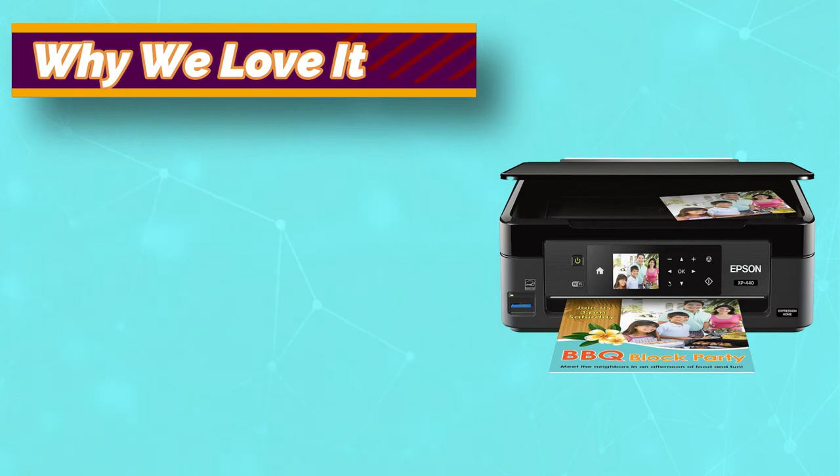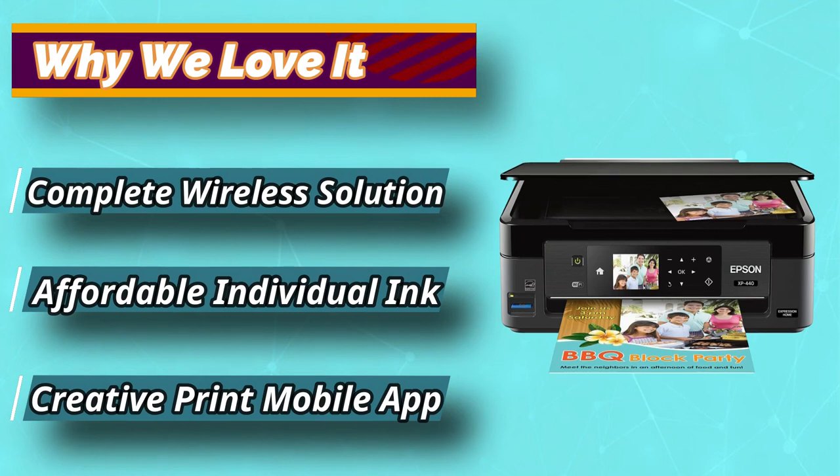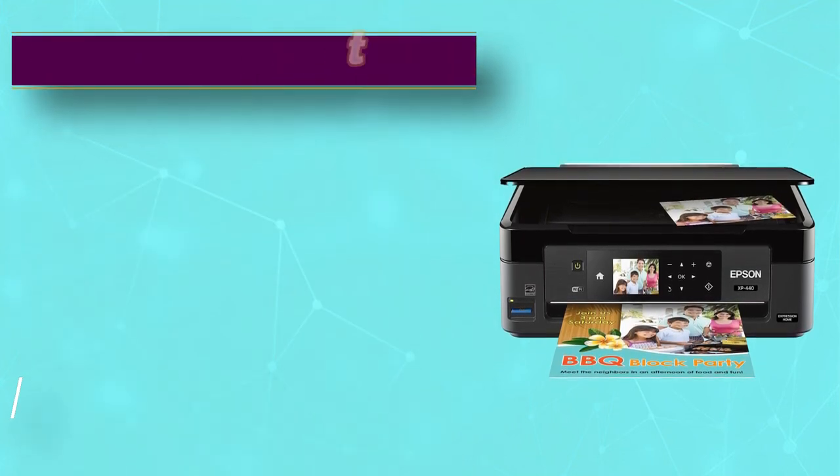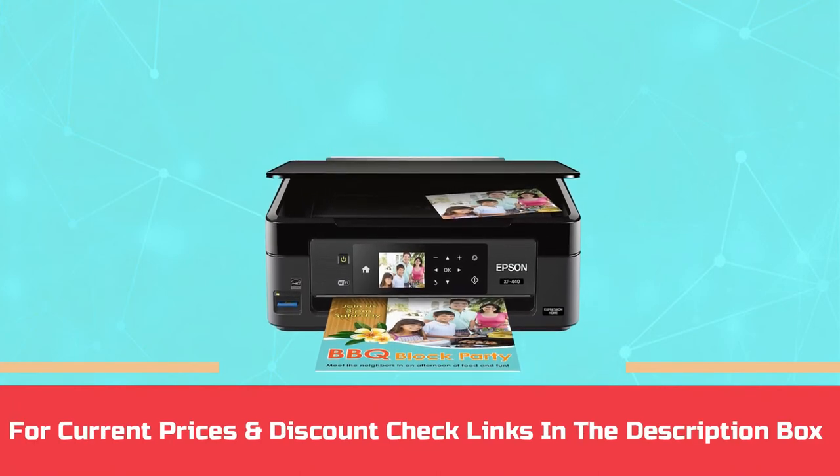Of course, the only downside to using this model would certainly be the fact that you can only use it with specialized Epson cartridges, as other cartridges won't likely work. For current prices and discounts, check the links in the description box.